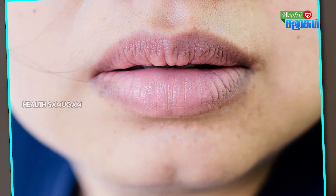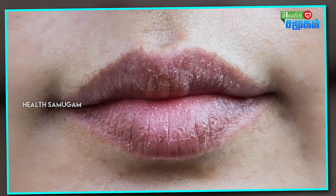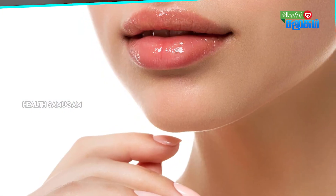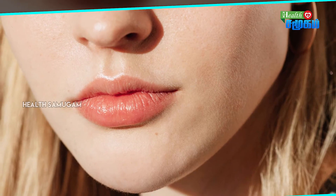If you follow these two processes — the lip scrub and the beetroot lip balm — it will be very efficient for your lips. For more beauty and health tips, please follow the channel and stay tuned for more healthy and beauty tips.